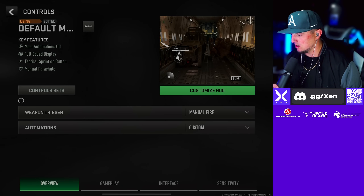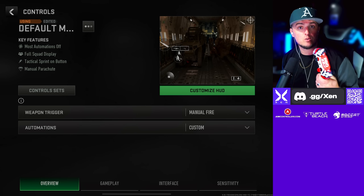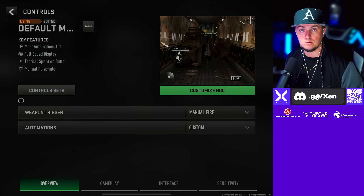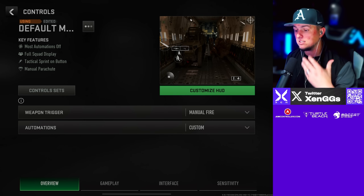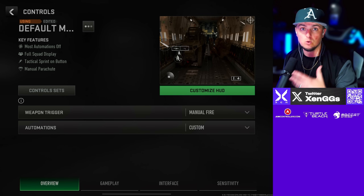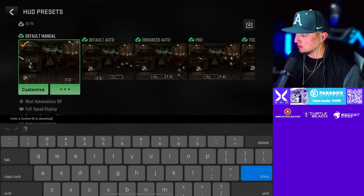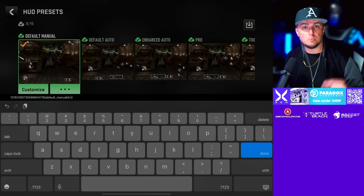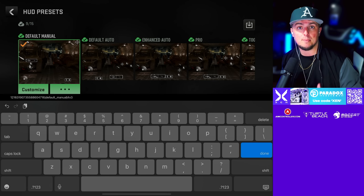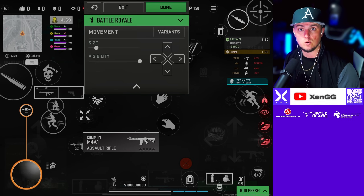I'm going to let you guys screenshot these. Here's the touch HUD that I'm using when I'm using my fingers. I've also used a controller as well, so we're going to give you some controller settings also. A really cool thing is if you don't want to screenshot the HUD, I can actually give you a code that will paste this HUD directly into your phone or tablet. Go to your control sets, go to Download, paste this code in right here — I'll also put it down in the description so you can copy and paste it from your phone — then hit Done, go back to your customized HUD and it should show up for gameplay.